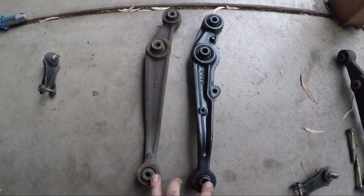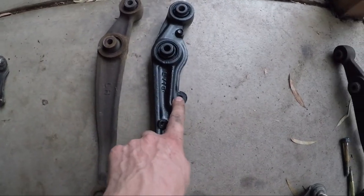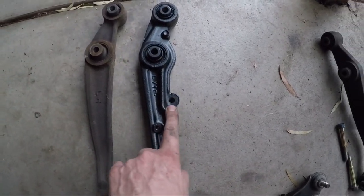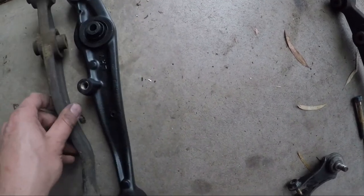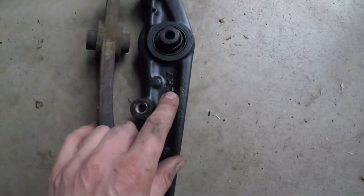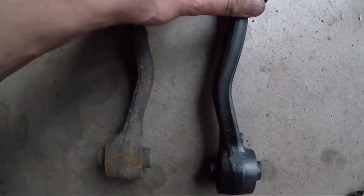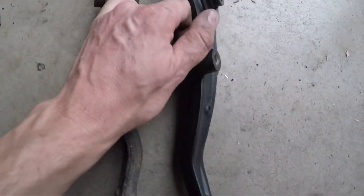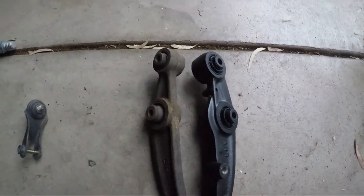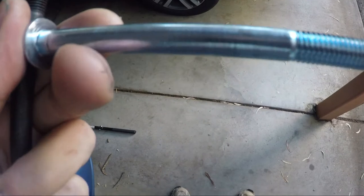So these are the lower control arms - I'm swapping them over from the EG without a sway bar to the DC2 which has the sway bar link. The other interesting thing is that these are both left-hand ones but they bend different ways. You can see there - I don't think it'll make a difference but it's just a bit interesting. We'll bolt these ones in as well.